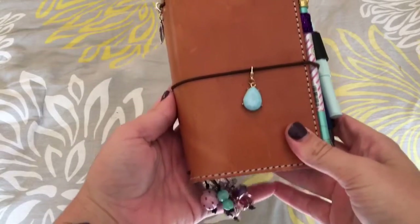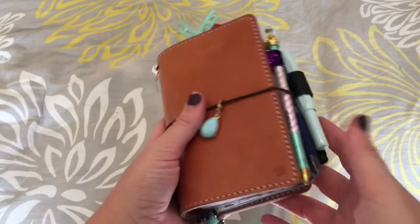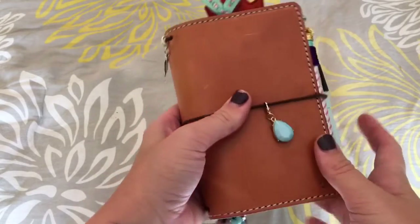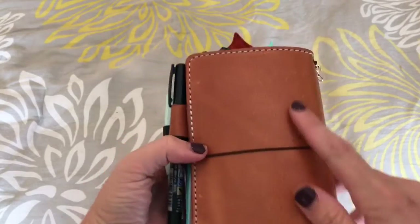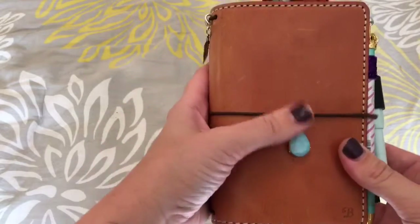Hey guys, thanks for stopping by my channel. Today I wanted to do an updated setup on my Mr. Darcy by Chic Sparrow. This is the pocket size in buttered rum. I wanted to show you how it has kind of patinaed so far with me using it daily, and the scratches it's gotten and how I've changed my setup a little bit.